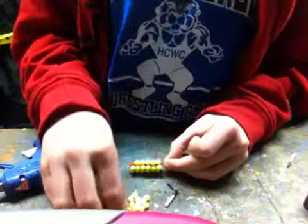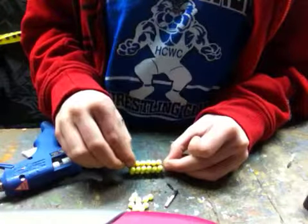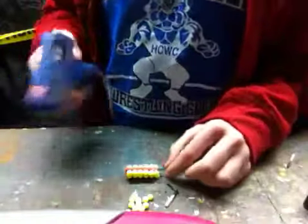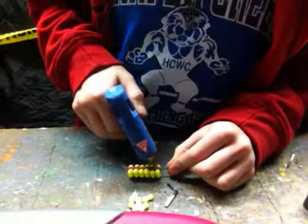You do have to be careful of the hot glue gun, because it does tend to get hot, and you do tend to get glue on your fingers. But other than that, you should be all right.